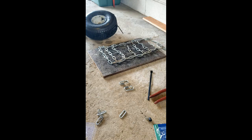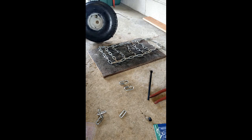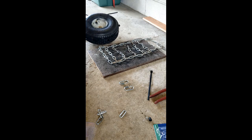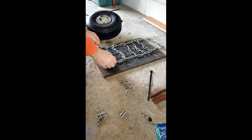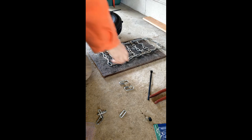Hello everybody and welcome to my channel, Chris's Hobby Garage Shop. Today I'm going to show you how to make chains for your snowblower tire. This is my tire over here. I'll explain later what the tie wraps are for, but it really helps in the snow for grip if you make some chains.